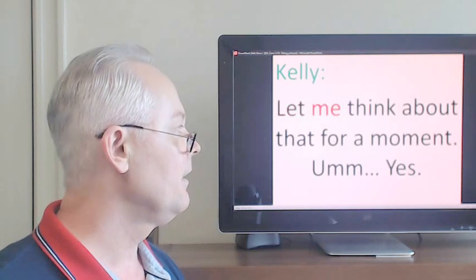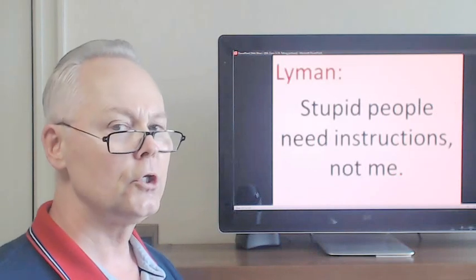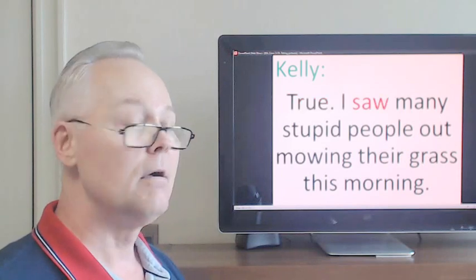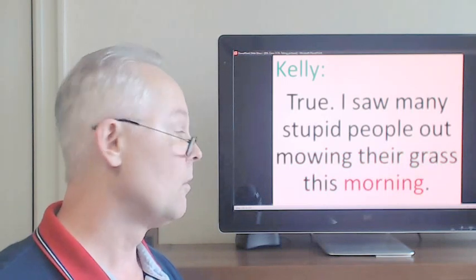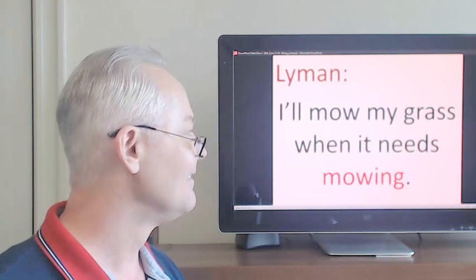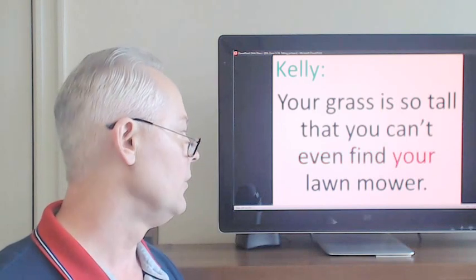Let me think about that for a moment... yes. Stupid people need instructions, not me. True. I saw many stupid people out mowing their grass this morning. I'll mow my grass when it needs mowing. Your grass is so tall that you can't even find your lawnmower.